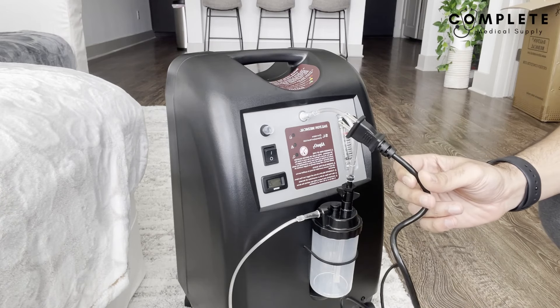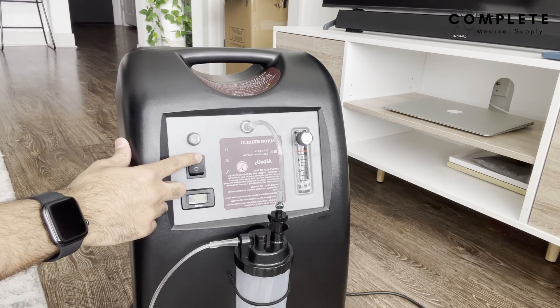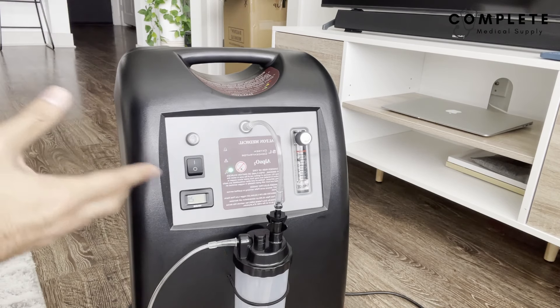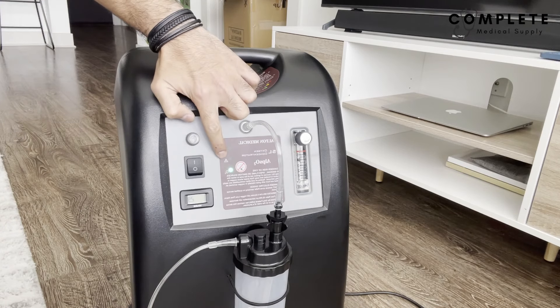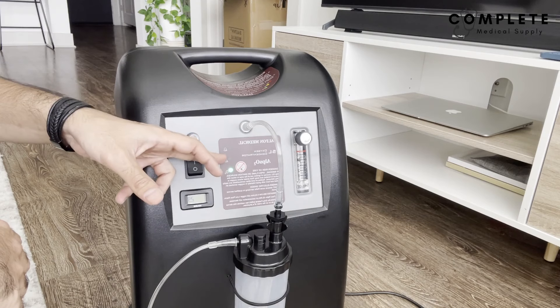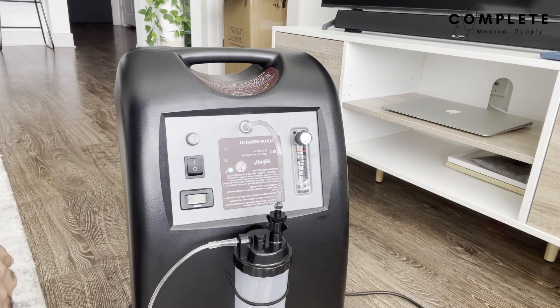Now let's turn the machine on — plug it into a power outlet and turn it on. Usually with concentrators there will be some blinking lights in the beginning; different brands will do different things, but this just means it's turning on and warming up. Let it run for about 30 seconds to a minute. When that time is up, the lights will turn to a solid green, meaning it's ready to use. If there's an orange or red light, that indicates something may be wrong — check the owner's manual first before contacting the manufacturer, as it might be something simple like the tubing not being plugged in all the way.